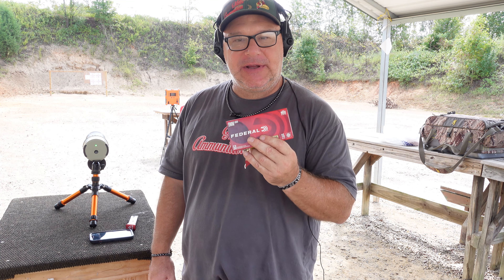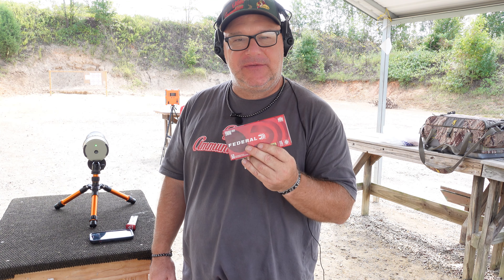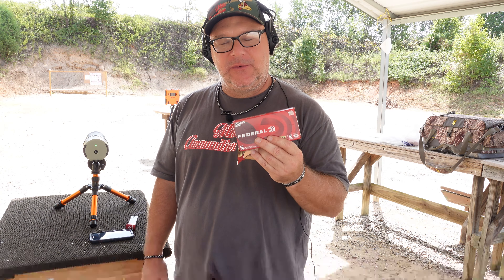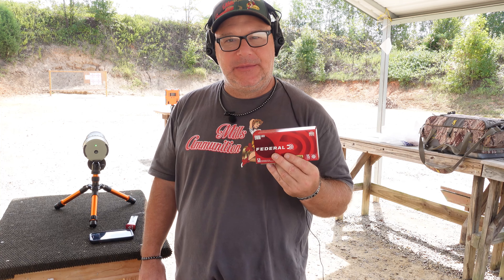So let's figure out how consistent and how accurate Federal is. That way, when you watch our other videos with our 115s, our 124s and 147s, you have something to compare it against.